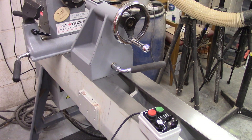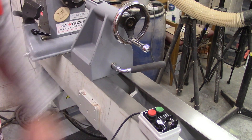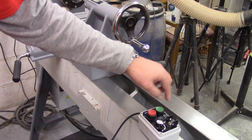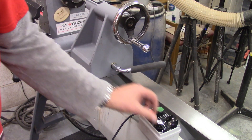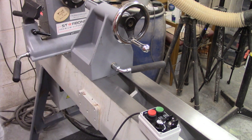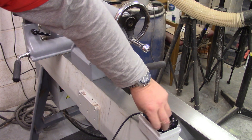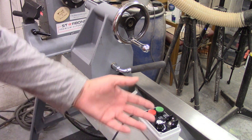You've got your start, your stop, change direction — start, stop, change direction — and you've got your variable speed. Take it right down to 60 RPM and right the way up to full speed depending on what belt you're on.